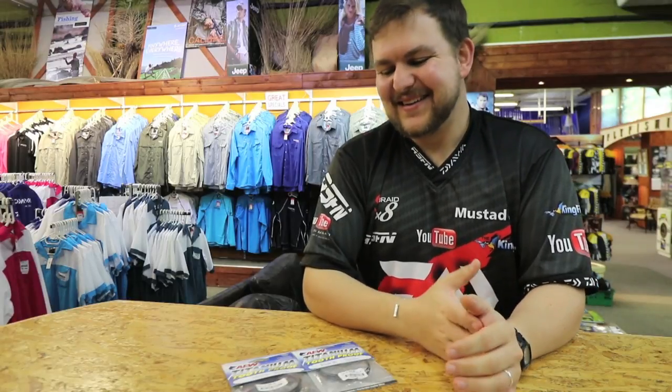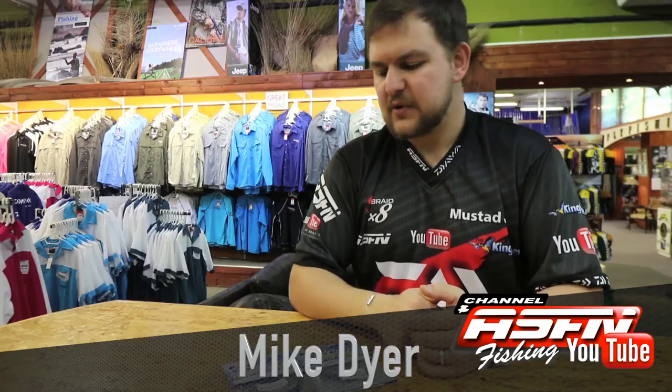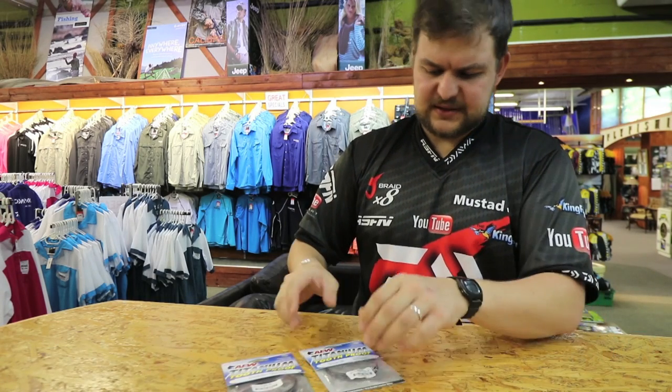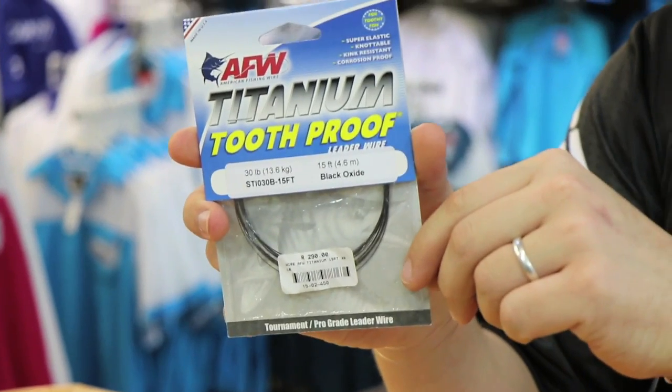Good morning guys and girls. Today we're going to be talking about a continuation on the American Fishing Wire Pro. This is the last of the wires we're going to be talking about. It's available at all your Kingfisher stores and all your leading tackle stores nationwide. This is a very exciting product — this is your titanium tooth proof wire.